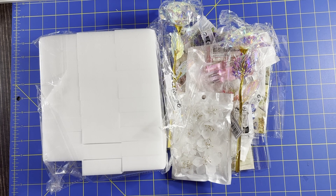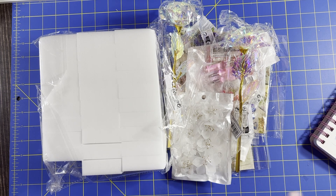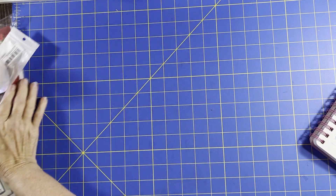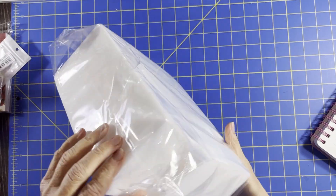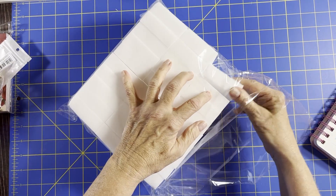Hey everyone, welcome back to my channel. My name is Jean. Today I have a Shein haul — it's only a small one, so let's get started. First we'll start with these cleaning erasers, just like that name brand one.